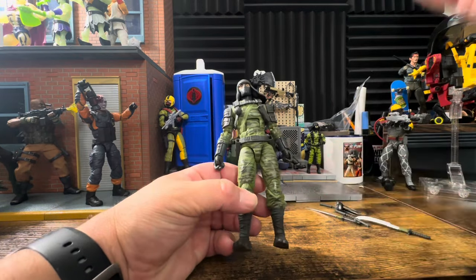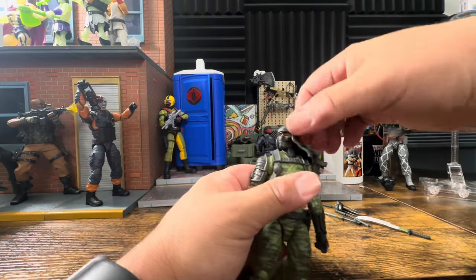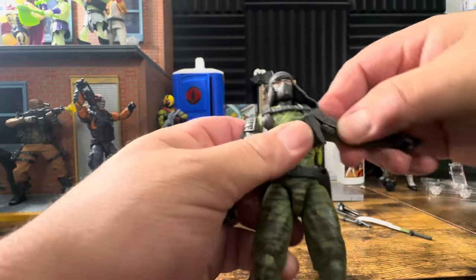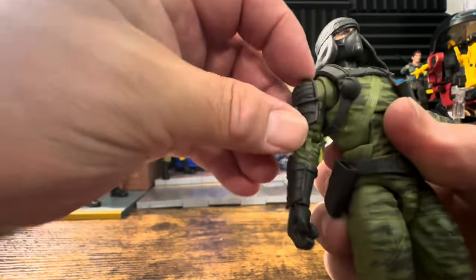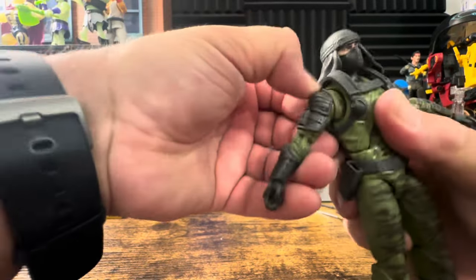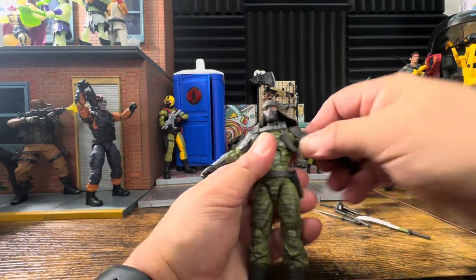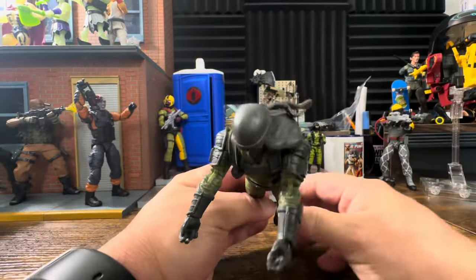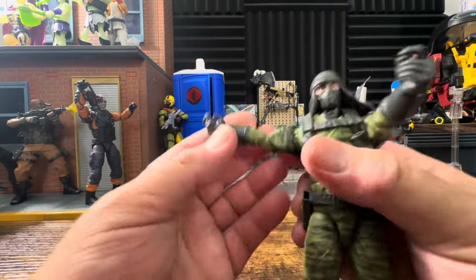Now let's take a look at the figure. I believe this is using most of Storm Shadow's body, which I'm perfectly fine with — he is a ninja. Starting with the articulation: the head looks down and moves back and forth, side to side. Getting the T-pose is not an issue, but his pauldrons here are solid, so they're definitely going to be in the way — you're not going to get a great T-pose. You're going to have to really fuss with this and move things around. He does have butterfly joints, but as I pointed out, they don't really do that much — they're there but non-functional.